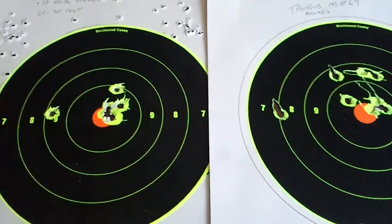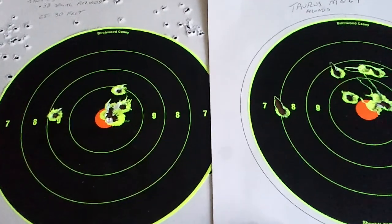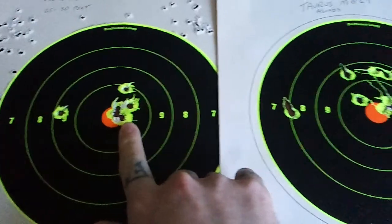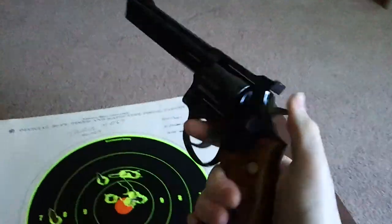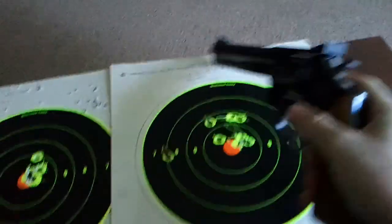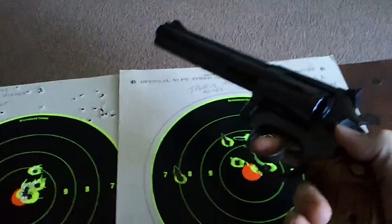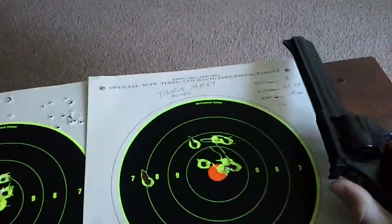Just being able to pull this thing out, line it up, and get groupings like that the second time I've shot - very impressed. If anyone's looking for an inexpensive, fun, reliable, and accurate .357 that can also cycle .38, the Taurus M669 has my absolute vote of confidence. I would trust my life to this gun. At 30 feet I can put about five rounds into someone's eyeball.